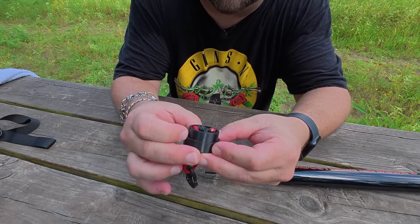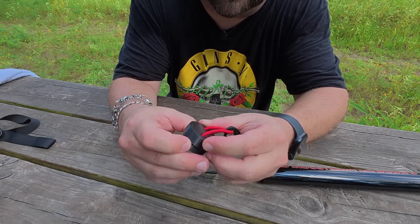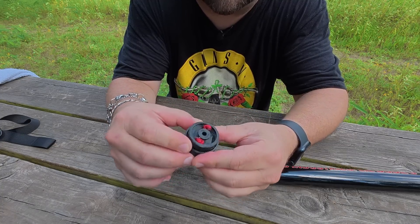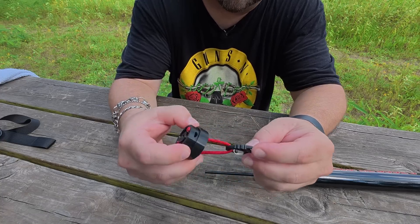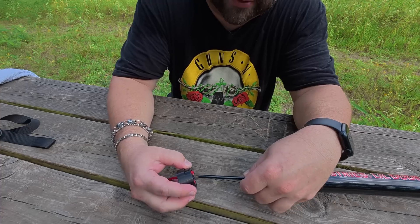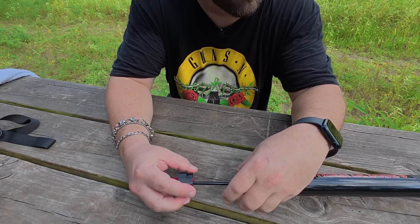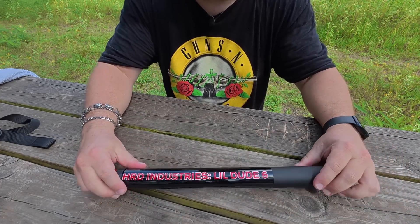Very nicely 3D printed. I don't know what printers he uses, but I'm going to guess he's got some of those Bamboo Labs ones — I know he's got quite the printer farm at his house. So let's put this guy up. I've got an Xtena 40-meter NFED half wave with me and let's see what this thing can do. But first we've got to talk about the top section.